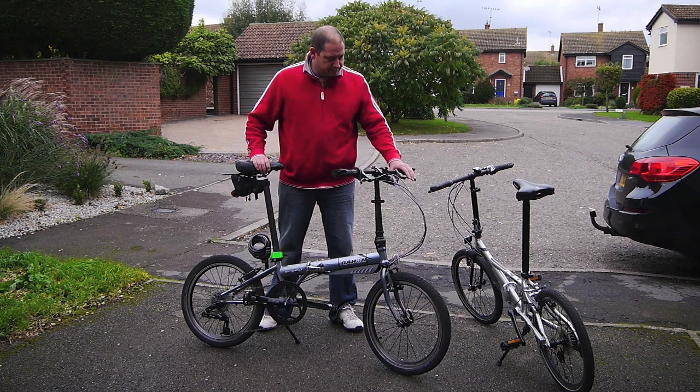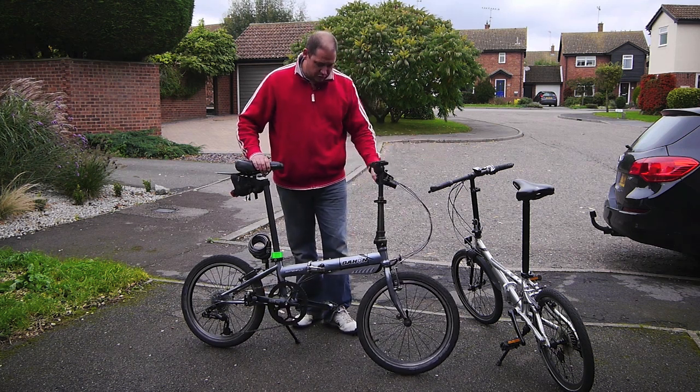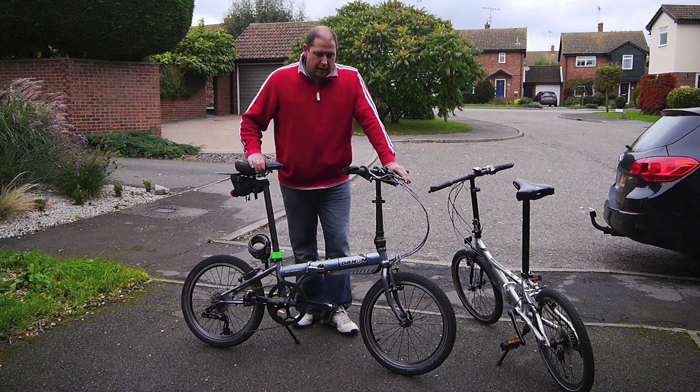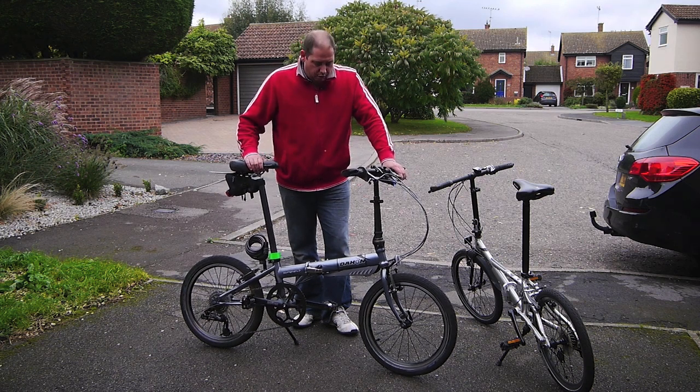Lovely to ride but when you're going fast and over a bit of rough ground they just don't feel as secure as a steel bike. The reason for that is there's a bit more weight, a bit more strength and there's a little bit of give in the steel so it's a slightly more compliant ride. When I go from the Helios to the Speed, it's really noticeable — this is absolutely rock solid and lovely to ride.